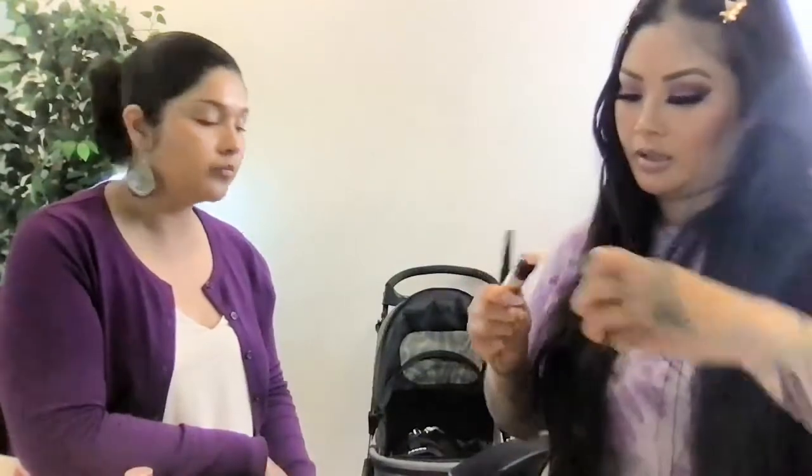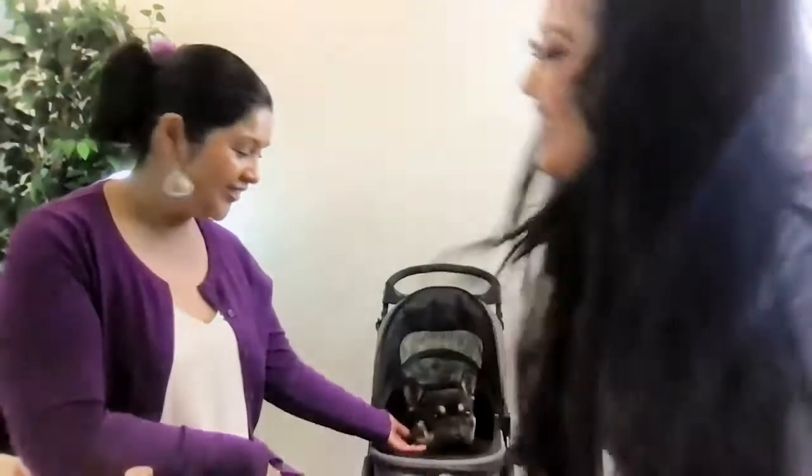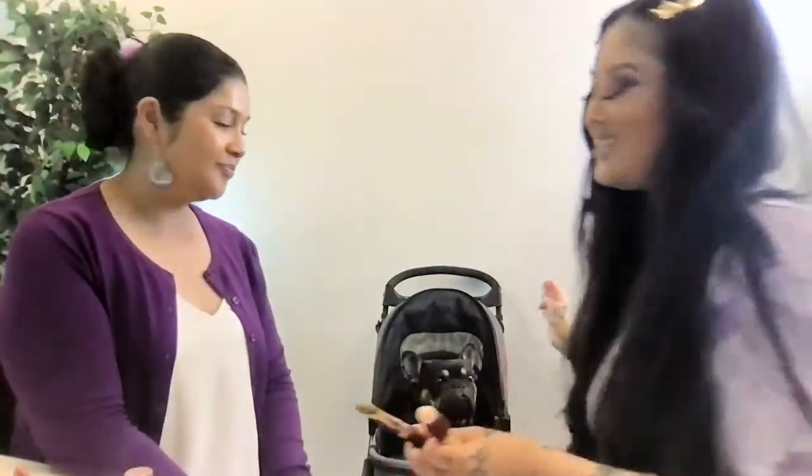Now we're going to go in with a little concealer — this one is the Instant Age Rewind from Maybelline. We also want to introduce the guest of honor — Sultan! He's my emotional support doggie and fur baby. Sandra also has a fur baby. I'm switching over to a synthetic fluffy brush for the concealer. A big thank you to the Lupus Foundation of Northern California for donating all this makeup to Sandra's new makeup kit — it's our prize for lupus awareness month and for being an awesome lupus warrior.